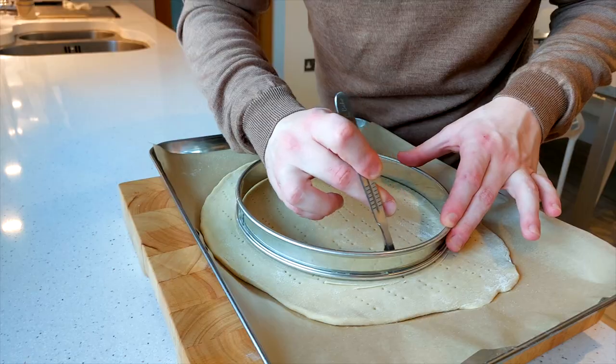How's it going everybody? It's Wulzulu here. Today I'm going to show you how to make a beautiful, delicious, quick and easy apple pie that will be great for any occasion.